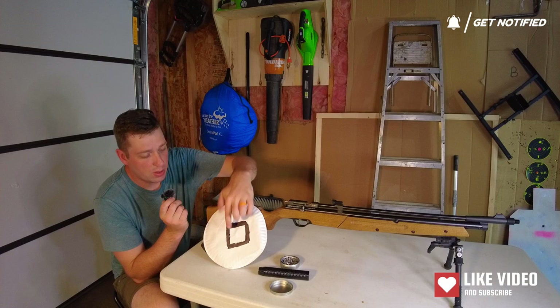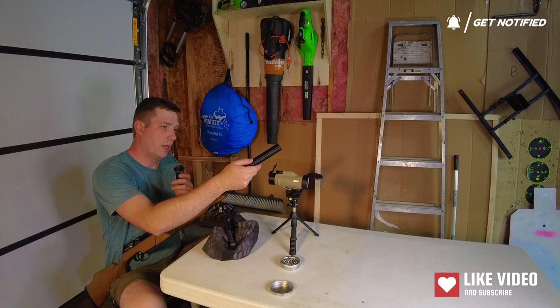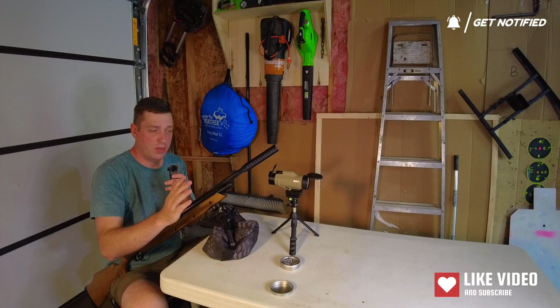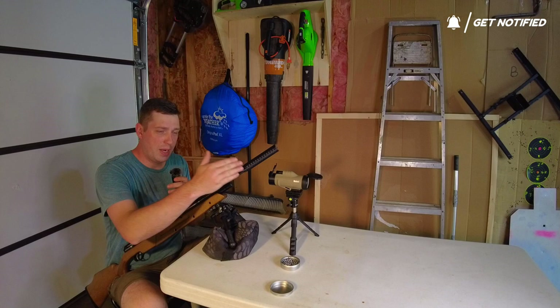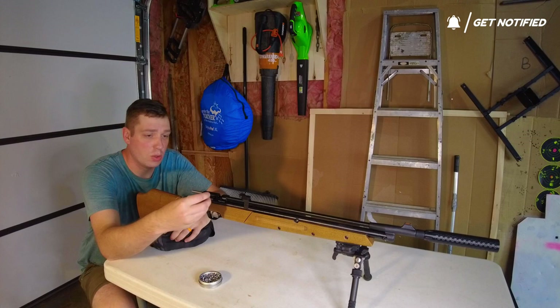I'll mark these hits and then throw three down with a can on it to see if there's any shift in point of impact. Buckrail is a sponsor of the channel, but I want to tell you — I've been using this stuff since gen one silencers, and before we ever had any connection or affiliate relationship, this is the stuff I was running anyway. This is really good stuff. I predict it's going to work just as well if not better — I even had one rifle where putting it on got me better accuracy.